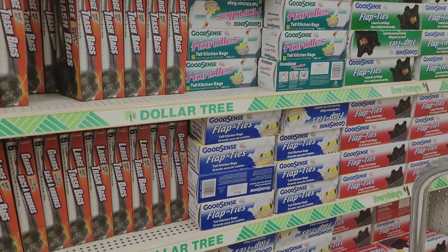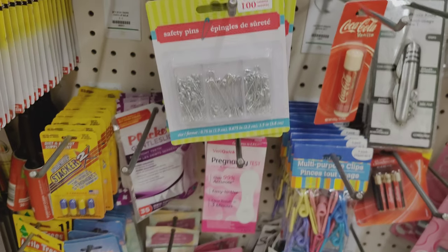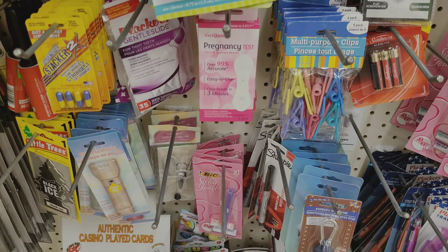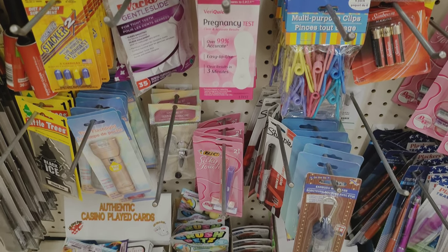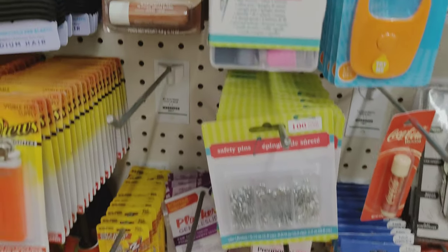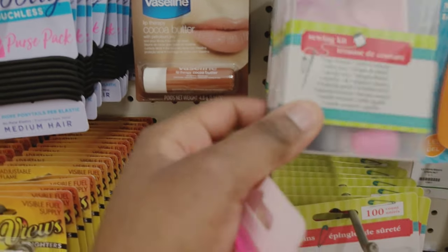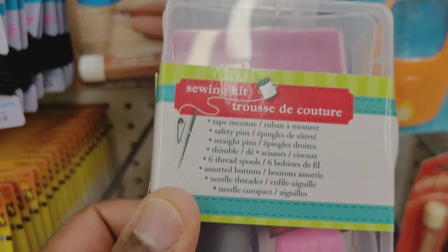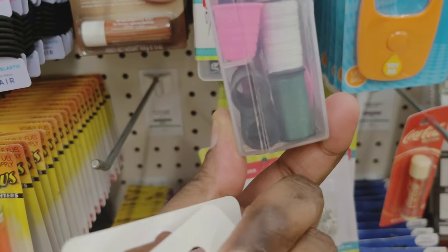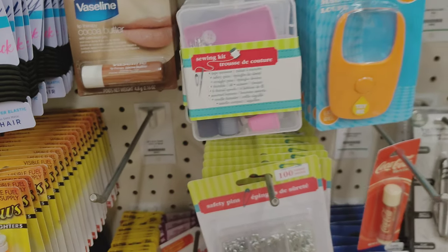They also have safety pins and even pregnancy tests, which would be useful in certain situations — you'd probably want to get their ovulation predictor too so you can try to plan accordingly. I also wanted to show they have sewing kits. They've changed the design from past versions, but it does include needles, thimbles, and thread.